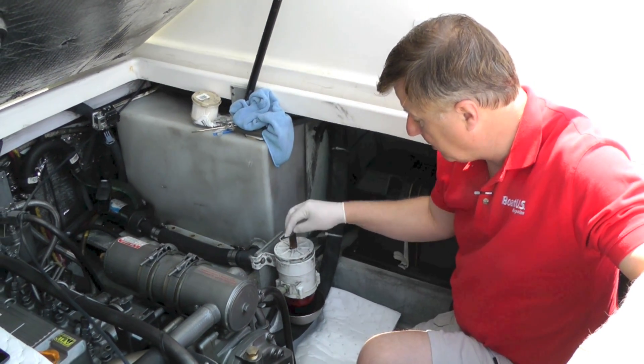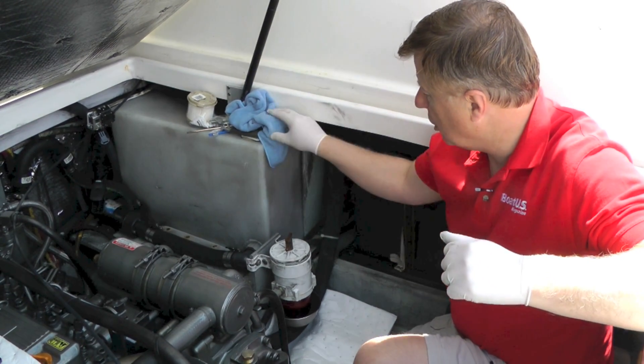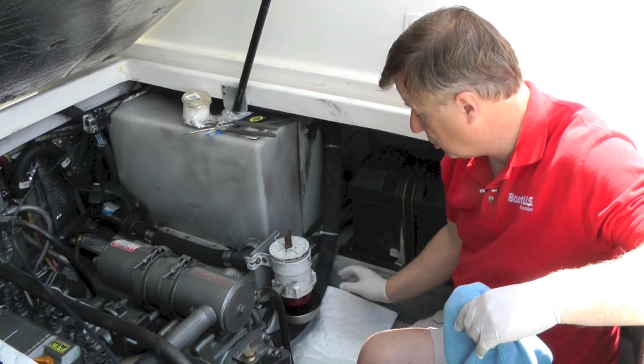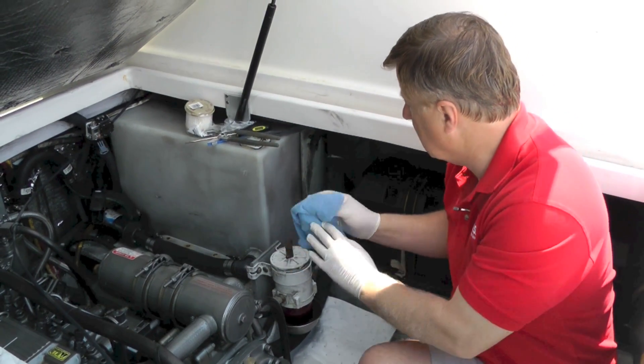Before I do that, there are a couple of safety items I need to mention. You'll see I'm wearing rubber gloves, I've got a rag and I've got some oil absorbent pads below the filter because we are going to spill some fuel. You don't really want to get this stuff on your hands — apart from the fact it stinks, it's probably not a good idea.